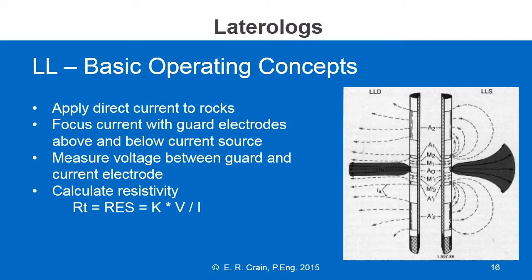You'll see LL3, for example, which has a current electrode and two guards, one above and one below. The lateral log 7 has one current electrode and several guards above and below the current electrode. The voltage that we measure is between the guard electrode and the current electrode, and we use the standard resistivity equation.